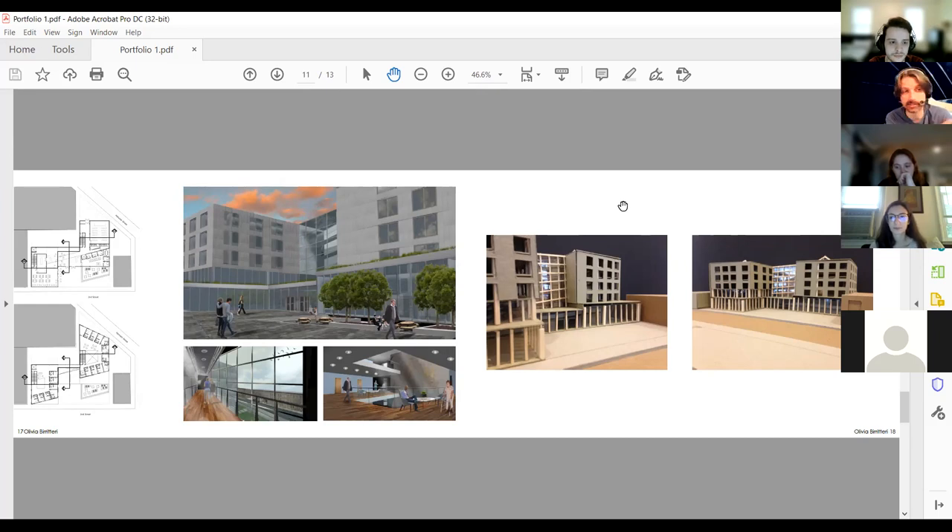A portfolio is highly curated — you don't have to put in anything you think is ugly. A process book is not something you take to an interview; it's to show faculty how far you've come. A portfolio says 'this is who I am and what I'm capable of' — it's almost autobiographical. A process book is the nitty-gritty that shows some of the ugly, the dead ends, the behind-the-scenes — the proof of learning, whereas the portfolio is the product of learning.